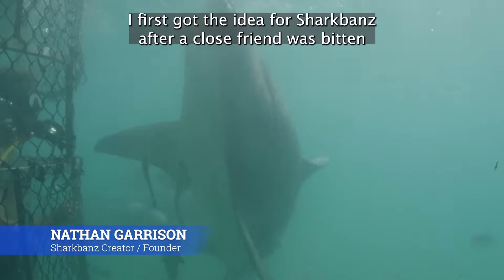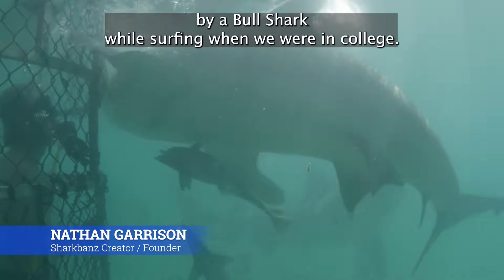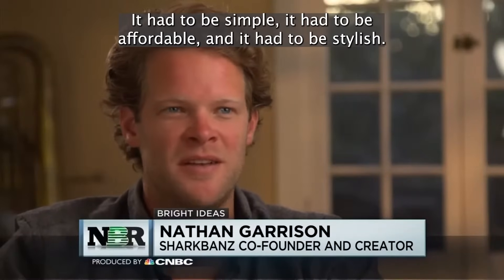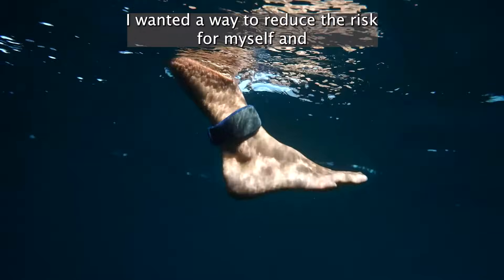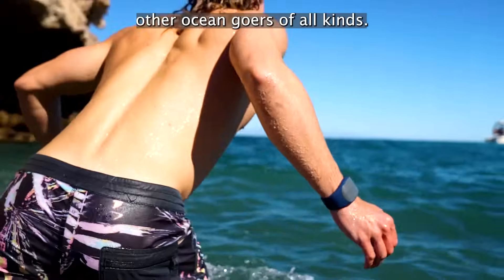I first got the idea for Shark Bands after a close friend was bitten by a bull shark while surfing when we were in college. It had to be simple, it had to be affordable, and it had to be stylish. I wanted a way to reduce the risk for myself and other ocean goers of all kinds.